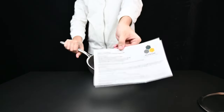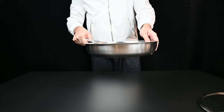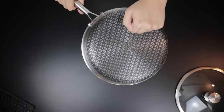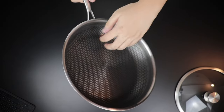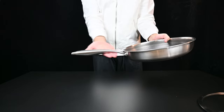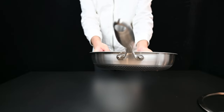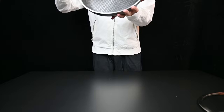Now we move on to the 28-centimeter pan. All of these pans come with the same instruction manual. Again, very solid construction. I really like the Nexware name at the very bottom. Moving on to the nice ergonomic handle — same as the one before. It has a nice riveted handle to the actual pan; it doesn't come off at all.